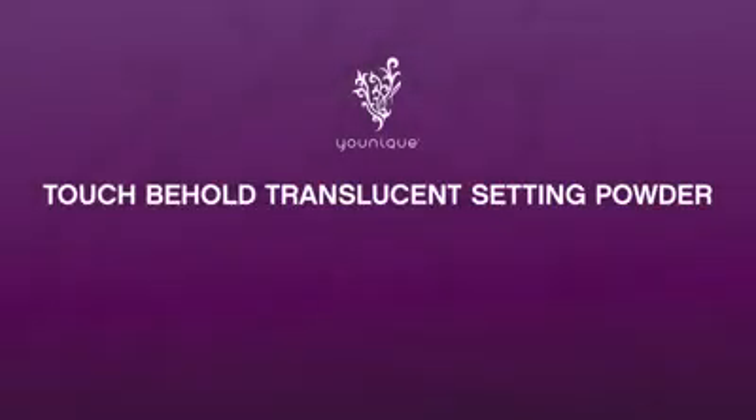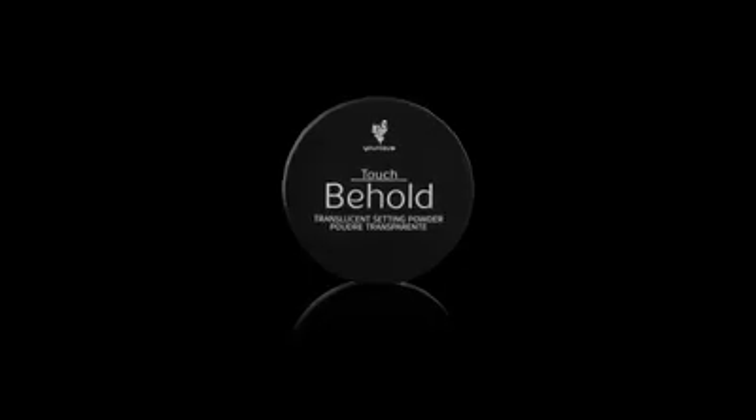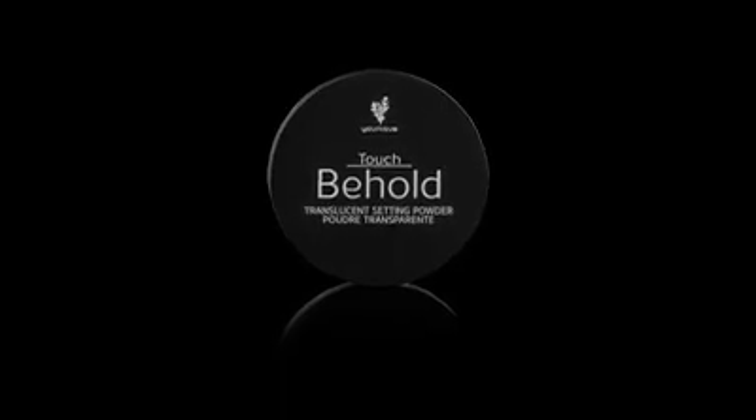Hey everyone! In this video, I'm going to show you how to use Unique's Touch Behold Translucent Setting Powder for fresh and flawless looking makeup.